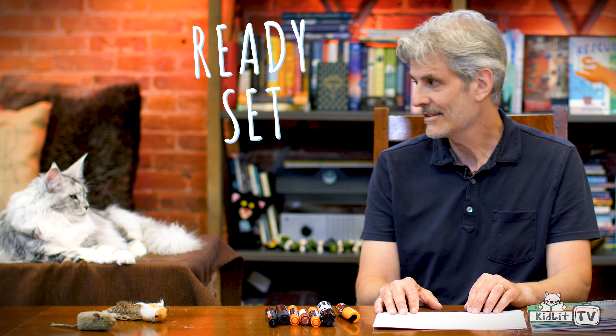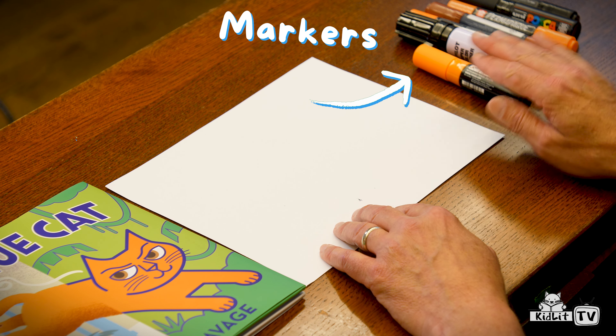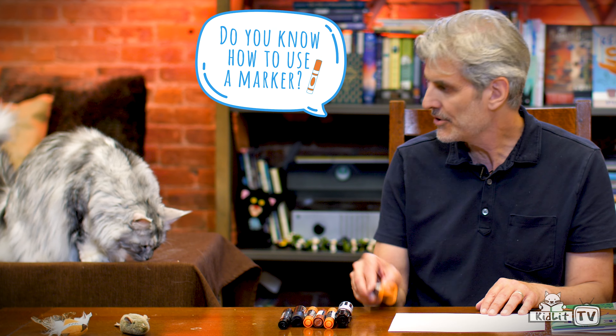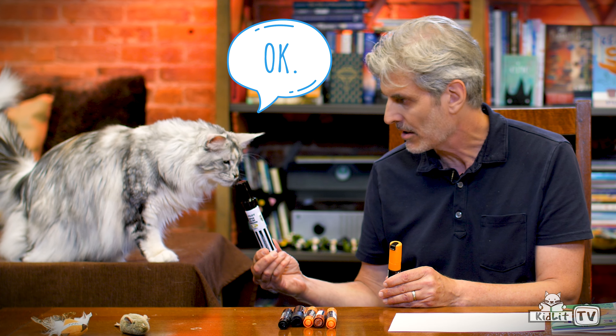I'm ready. Ready. Set. Draw. So today we're going to use markers and some paper. We're going to use an orange marker — you're gray, but we're going to use orange — and then we're going to use this black marker.